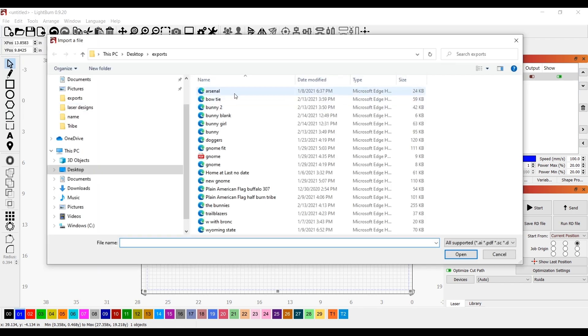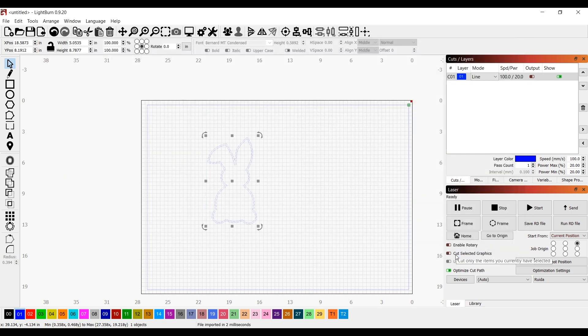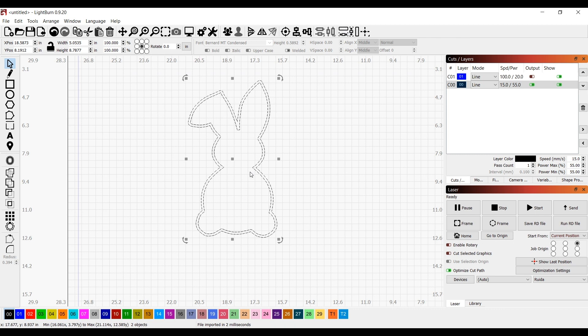I'm going to import a file that I downloaded for free off the internet — it's just this bunny file. I want to alter it though, and since this is going to be cut out in the future, I make sure the output is on.